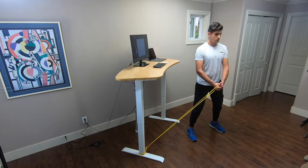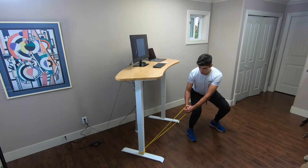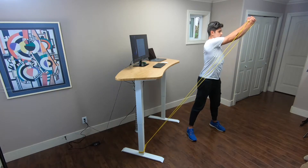Attach the resistance band as low as possible to the ground, take a big step so that you feel the resistance from the band. Try to keep your arms extended and close to your body throughout the exercise.